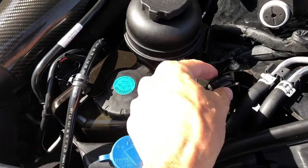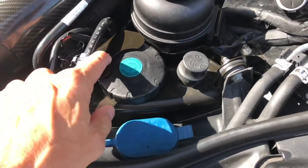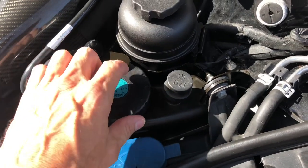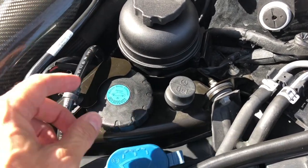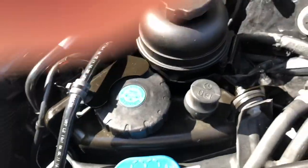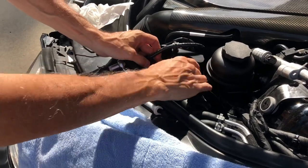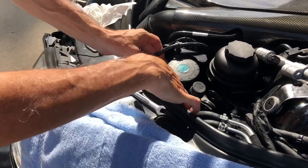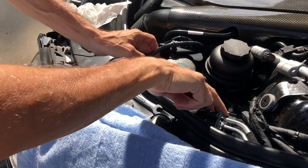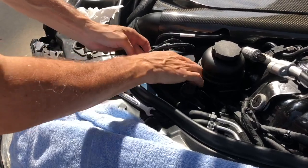The next step is to remove this bolt here, which allows us to pull the canister away from this bracket and open the cap here. We've removed the bolt, pulled the windshield washer fluid away, and also popped these lines out of here to give us a little bit more room to get to the filter.